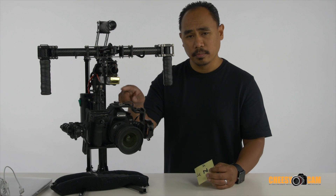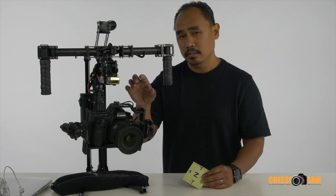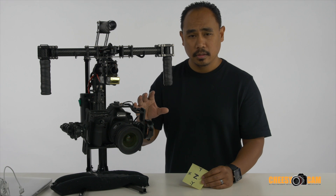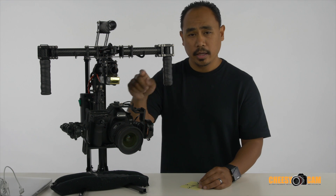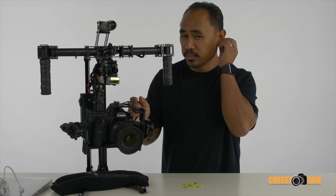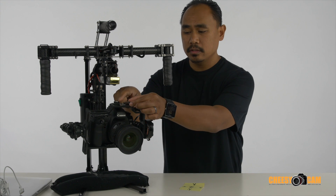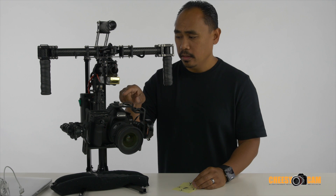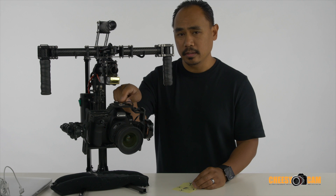There are some markings on the sensors, and if it's not clear to you — because it wasn't very clear to me — you can plug the gimbal into your computer, move the sensors around, and figure out which is Z, X, and Y. Z will always be on the top of the sensor, and X will always be on the right side. To figure out Y: Y is always going to be where the cables are connected on both sensors.